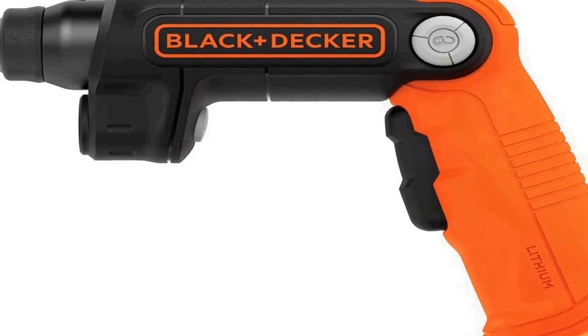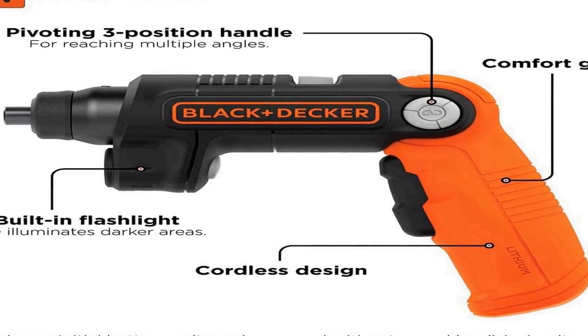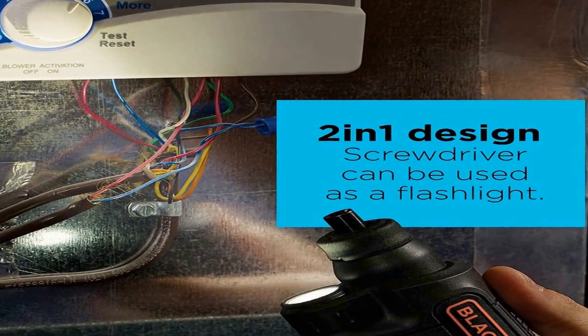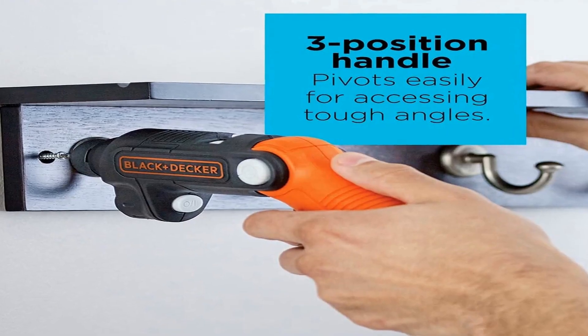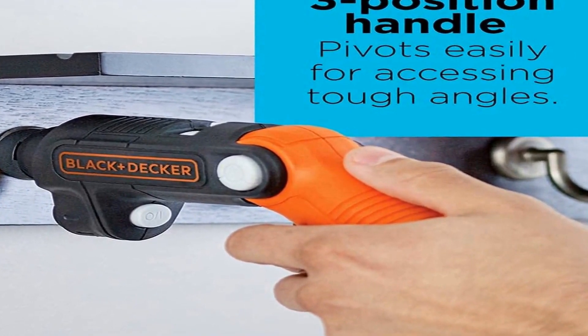The number 1 on the list comes with premium quality and an affordable price. It features a 2-in-1 design — a cordless screwdriver and a rechargeable flashlight. A 3-position pivoting handle allows the comfort grip to pivot into 3 different positions so you can access tight spaces and work in different orientations. The built-in flashlight LED brightens up dark areas whenever you need it. Lightweight and compact design reduces muscle fatigue.